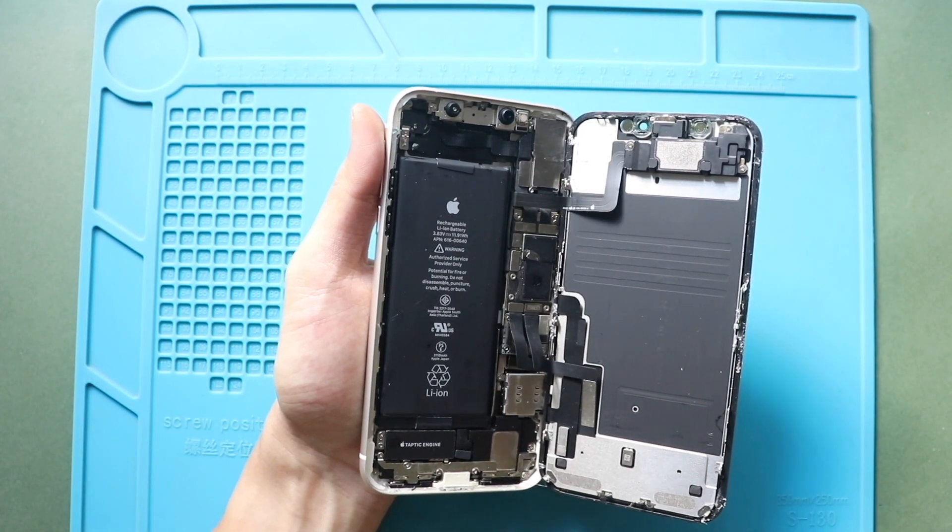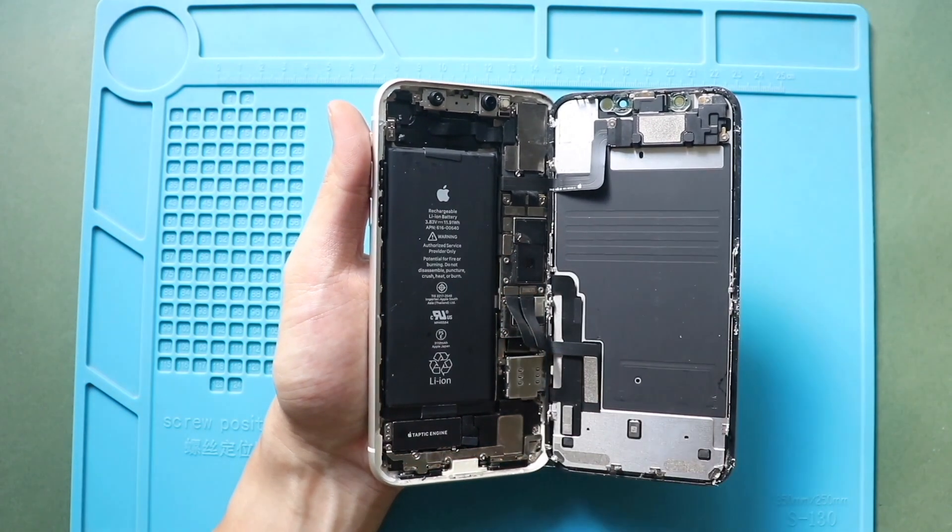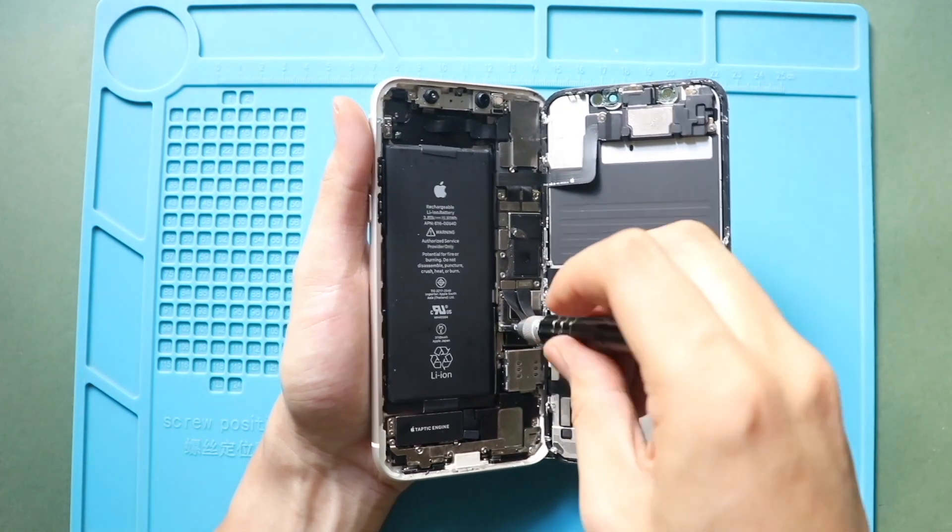Next, remove the battery connector shield by undoing three screws. Be gentle with the LCD cables while unscrewing.